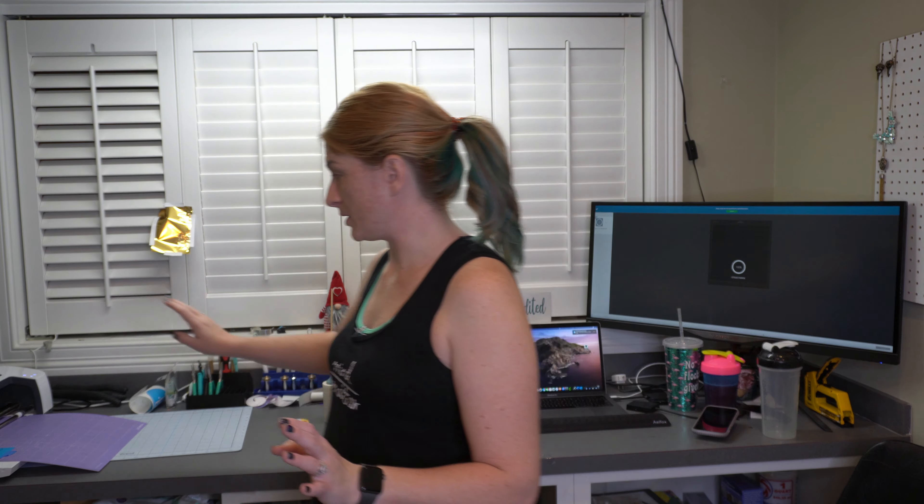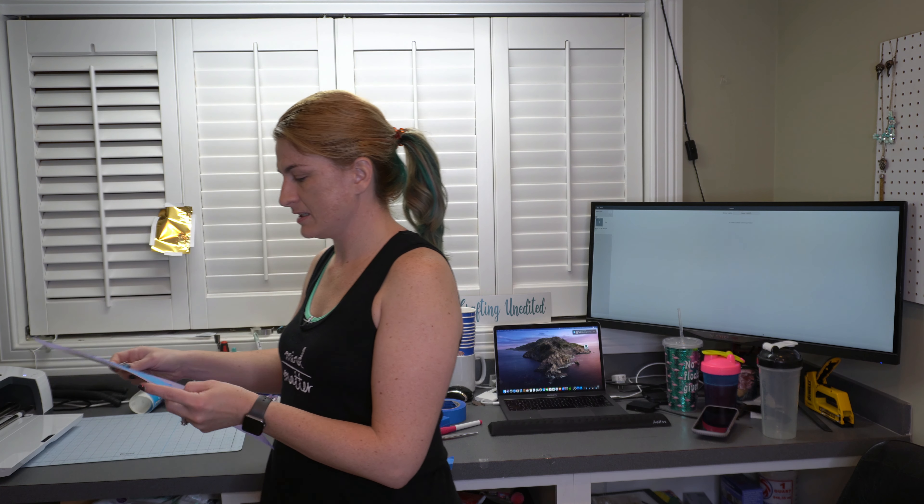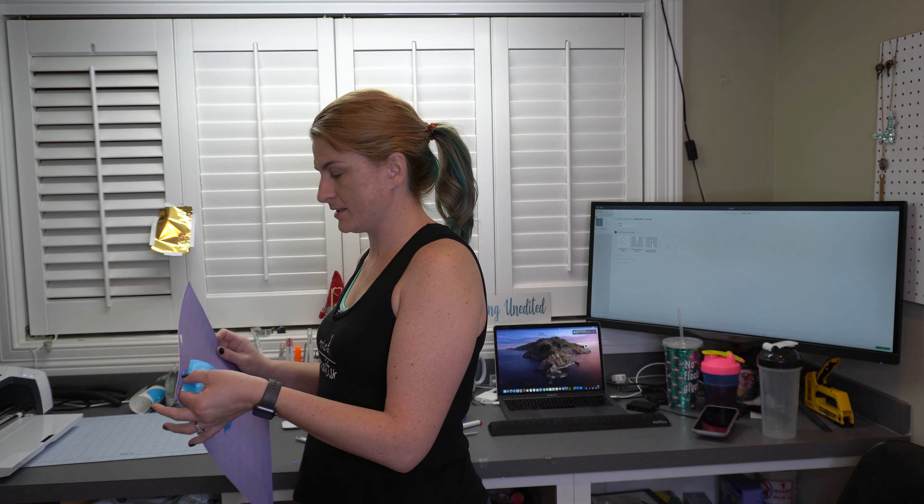And it came up very easily. So I'm going to go ahead and unload. Now, if that didn't come up super easy like it did, I would just hit the C button — I would not hit unload, I would not touch anything else but that C button and let it run through again.